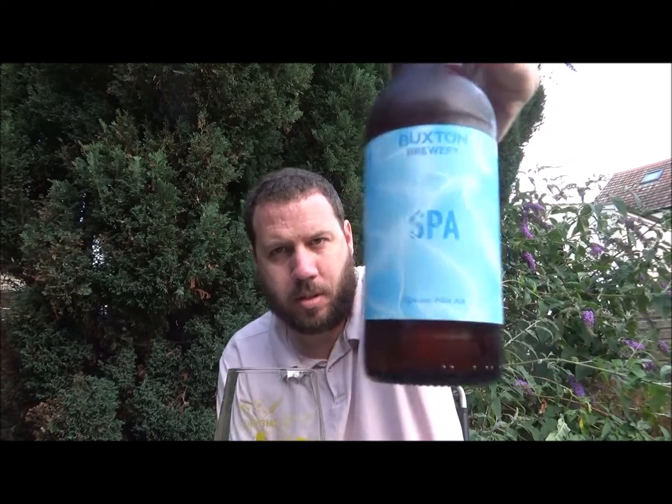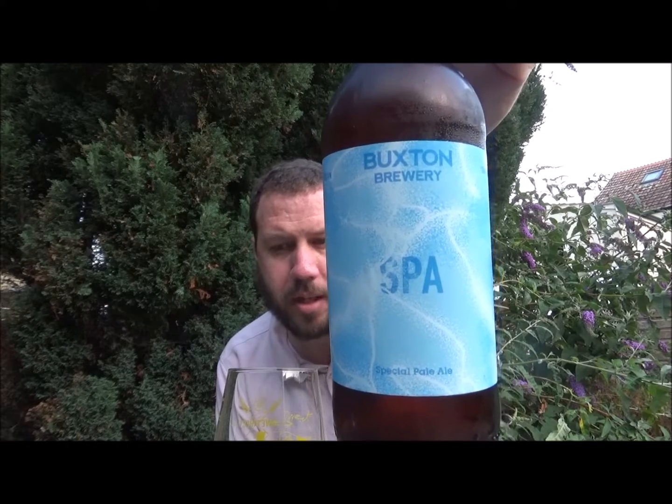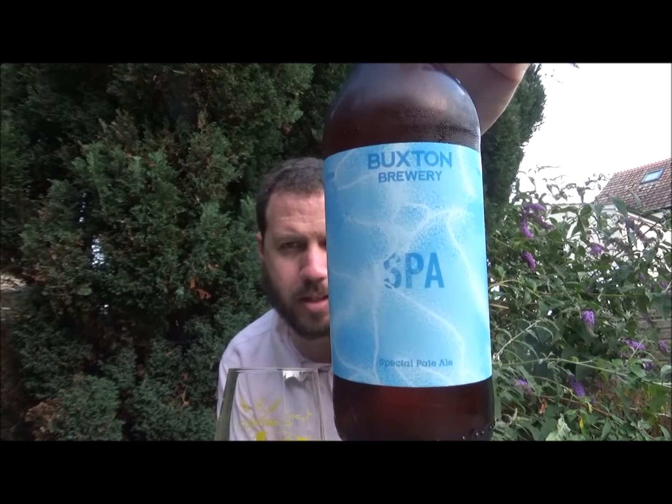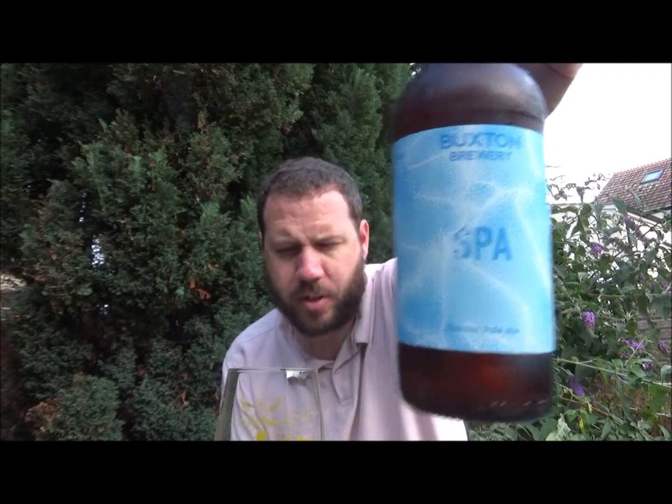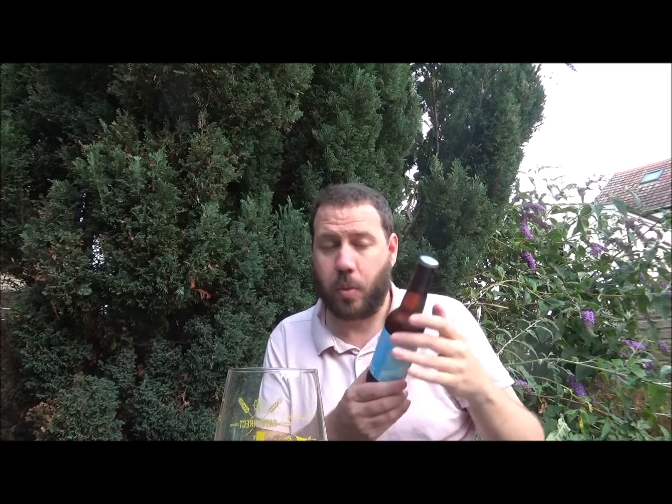Hello! Thanks for joining me for another review. Today we've got a beer from Buxton Brewing — this is their Spa American Pale Ale, coming in at 4.1% ABV and 34 IBUs. 330ml bottle, boiled on the 24th of April 2019, best before the 24th of January 2020. Silver bottle cap. Got this from Honest Brew.